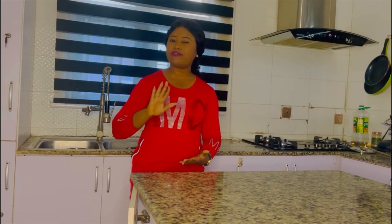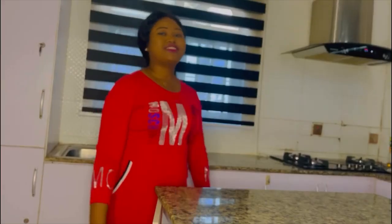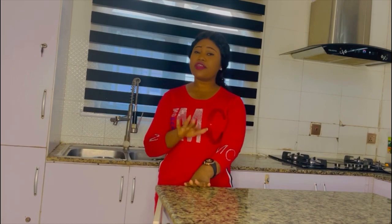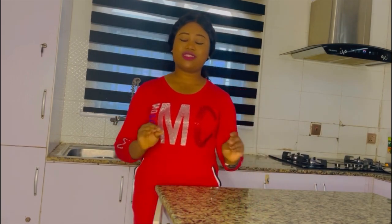Even if you already know how to prepare Obono soup, you will learn a different method that will give you a very perfect taste. If you're a lover of Nigerian foods, this video is for you. Just follow the whole recipes — when I put all these together, it came out so perfectly and my family love it too much.